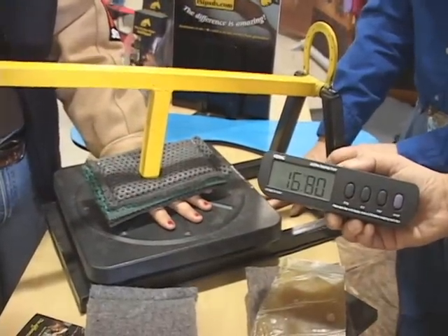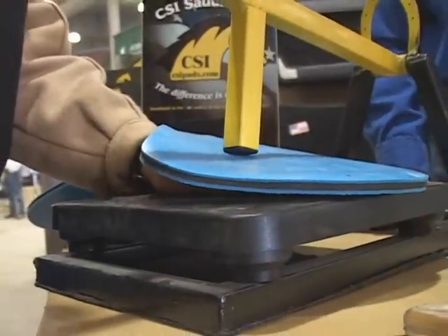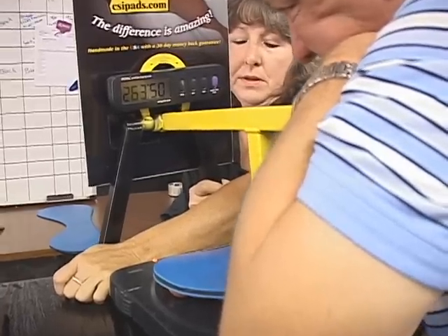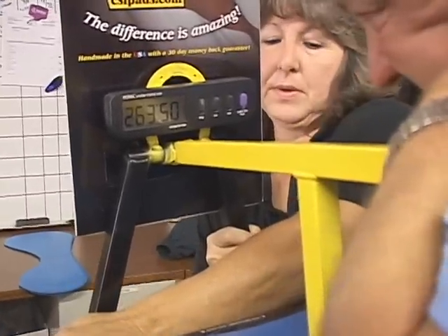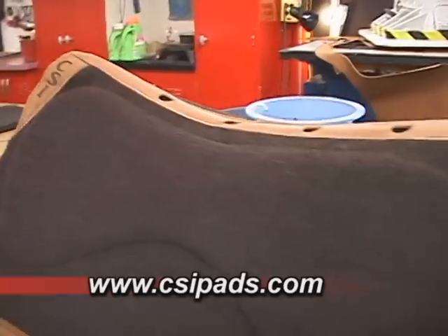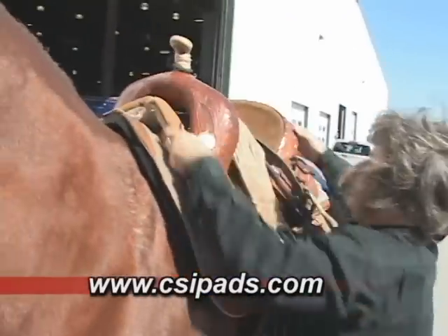On average, people will tolerate between 20 and 40 pounds, depending on the material that's against their hand. When we go to this system, our scales max out at 300 pounds, and that frequently happens, and people never report pain with that. They're always amazed, and that's where our slogan came from — "the difference is amazing" — because it actually is when you feel this and how this works. It makes you appreciate what your horses are going through.